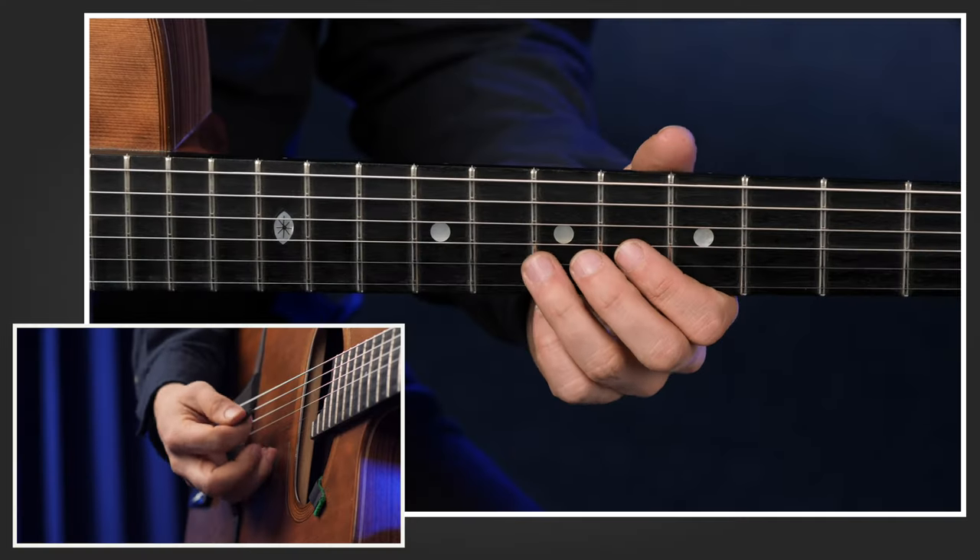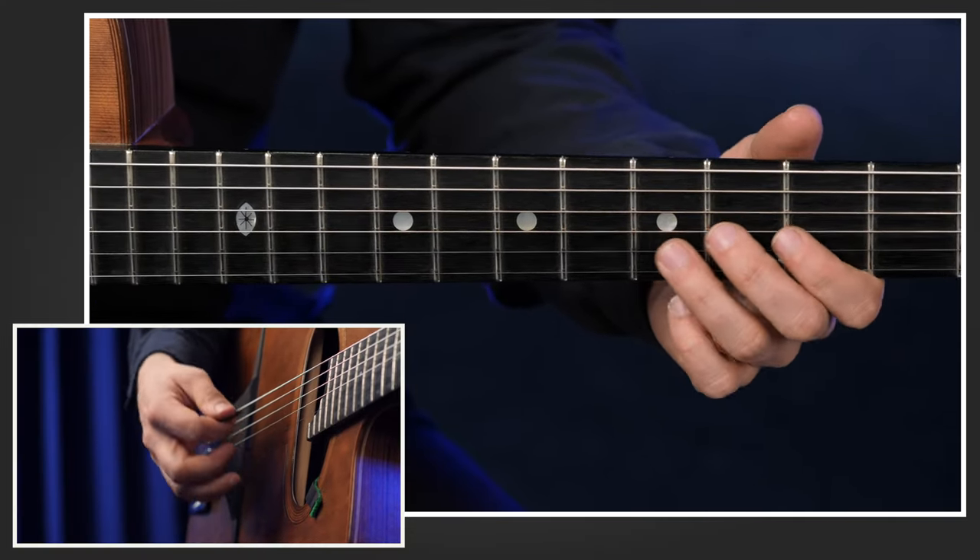One exercise you can gain from such a clear and easy idea is remembering these notes and playing them throughout the whole tune on every chord. No matter if it's a minor chord, a dominant chord, whatever it is — you go: seven, fifth, sixth, third.